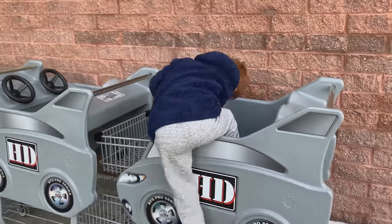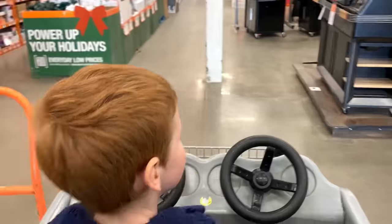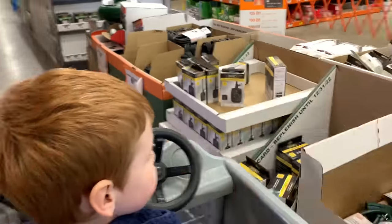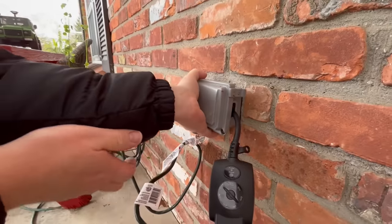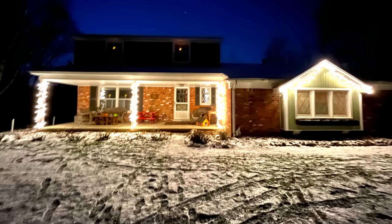We're missing a timer! That means a trip to Home Depot! Help steer the cart. Plug everything in and turn it on. It's so pretty at night!